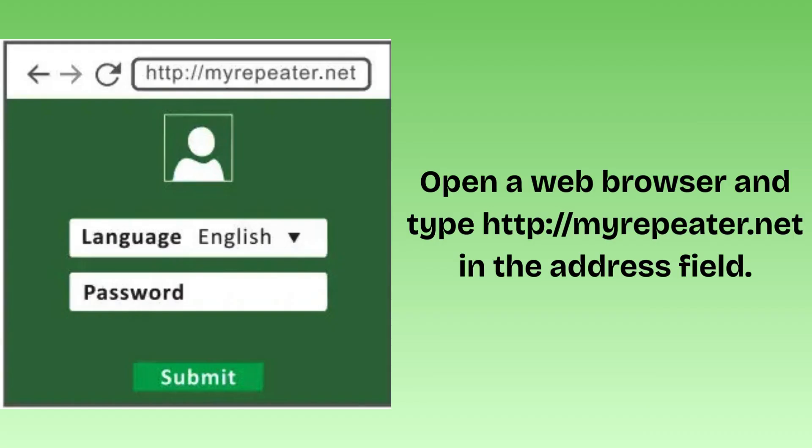Open a web browser and type http://myrepeater.net in the address field. After a moment, a login window will appear. Select the language for the installation, then enter 'admin' for the password, and click the Submit button or press Enter to log in.